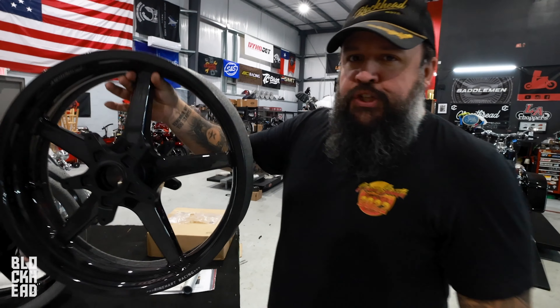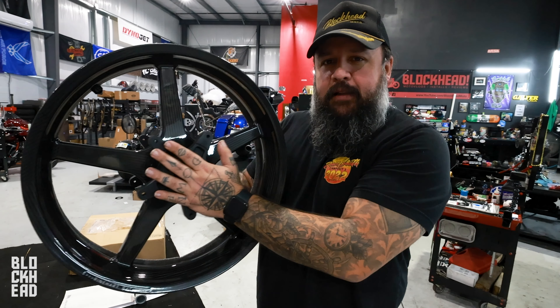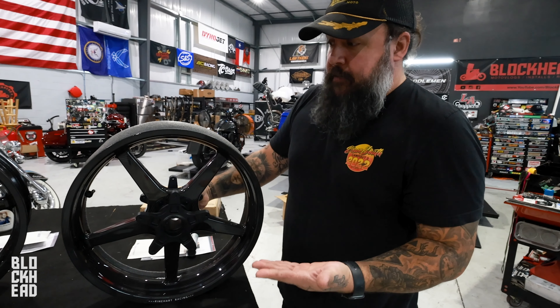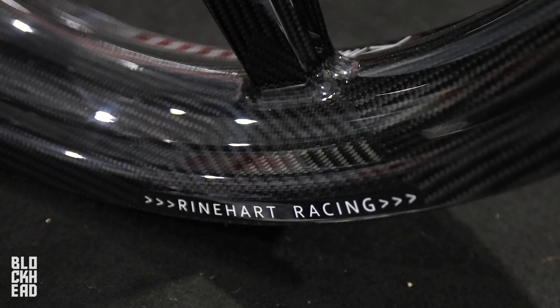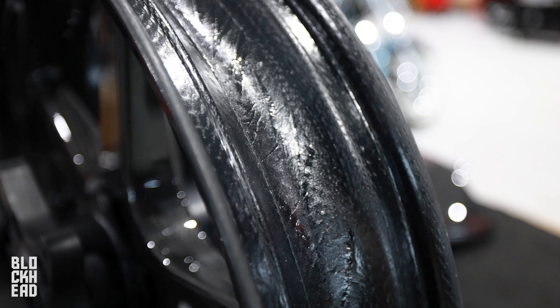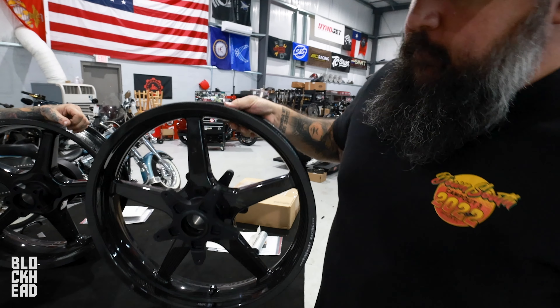Carbon fiber five-spoke wheels — because you guys know I do love my five spokes. Went with five-spoke on Goldzilla. This is my first time seeing them in person. Manufactured by BST and Rinehart, they look super clean. With our recent experience in manufacturing our own carbon fiber, these are very meaty. I'm a big fan. It's a shame we're going to put paint on them.